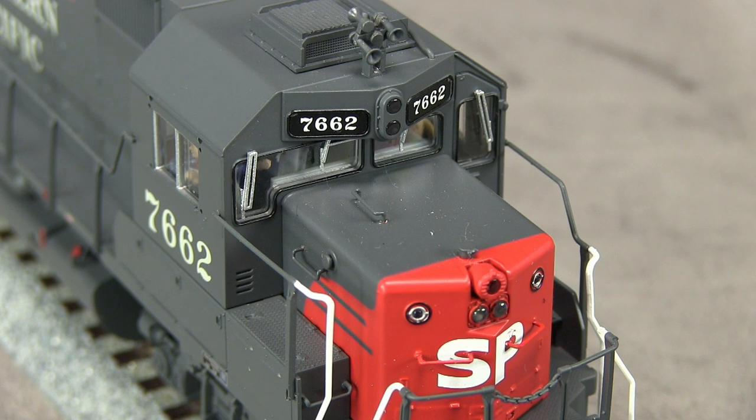The cab features an SP-style L-shaped engineer's window. Like many SP locomotives, 7662 was built this way. By 1983, the window was replaced with a pair of more conventional windows. The model features non-operating class lights and a non-operating emergency light. The real 7662 had its class lights plated over sometime between 1983 and 1988. The emergency light and gyro light were removed sometime between 1988 and 1990.